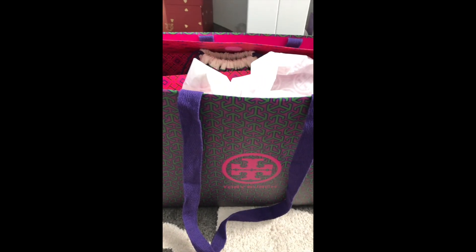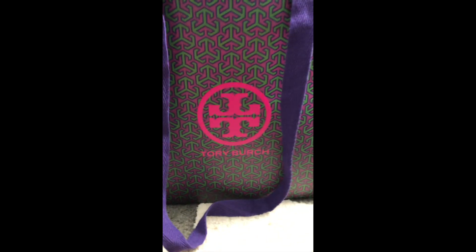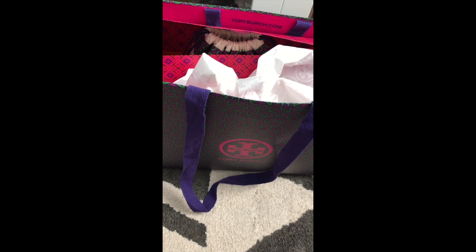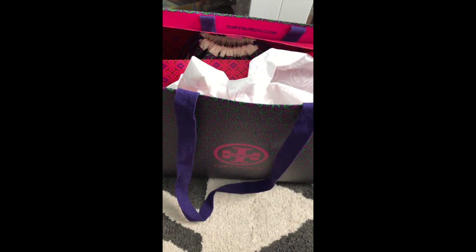Hello everyone! Today's video is going to be about Tory Burch. I'm going to be showing you in great detail a real Tory Burch bag versus a fake, and things to look out for, so stay tuned.